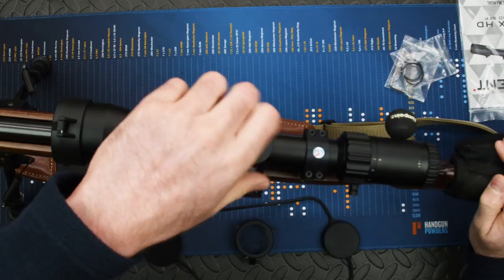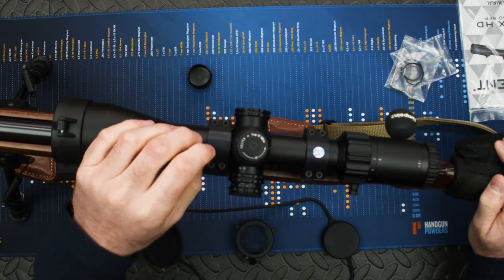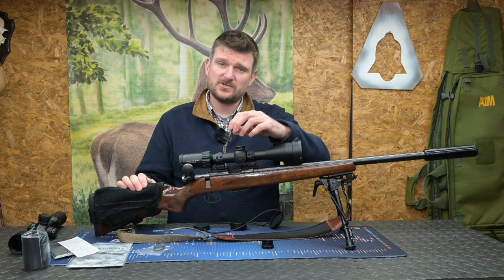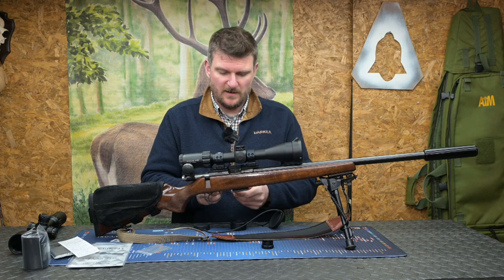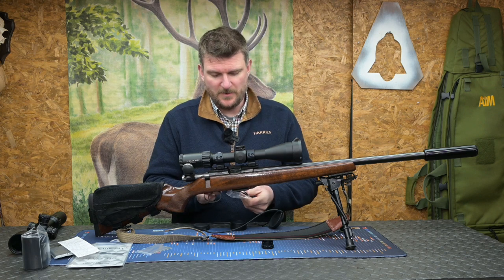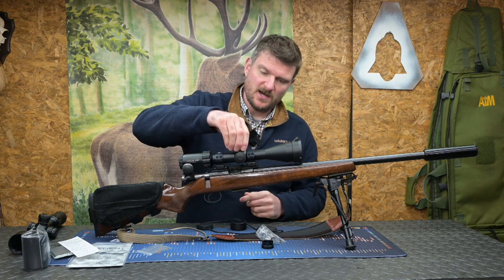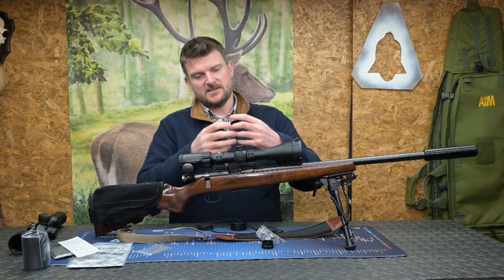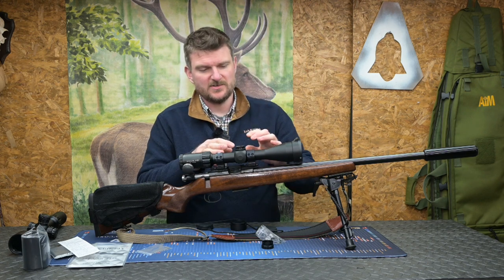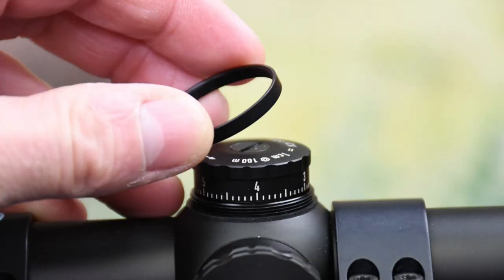It's got capped turrets — or dials, use the words you like. These are a little bit more than dials and a little bit less than tall turrets. You can take them off and adjust them to mark zero position. Very interestingly, they actually come with small collars, and when you take these collars out of the packet you can put one over the threads, so you can leave it as a slimline exposed dial scope which still has full waterproof capabilities on a sporting rifle with less turret height, which is less likely to snag on leaves or foliage.